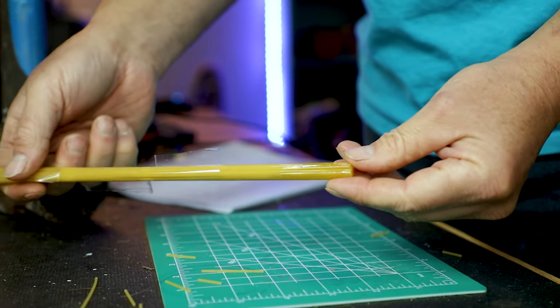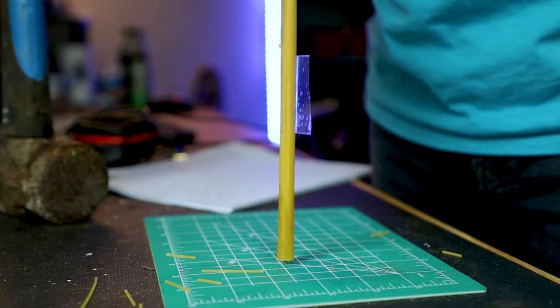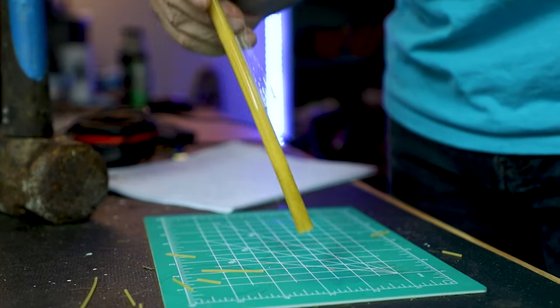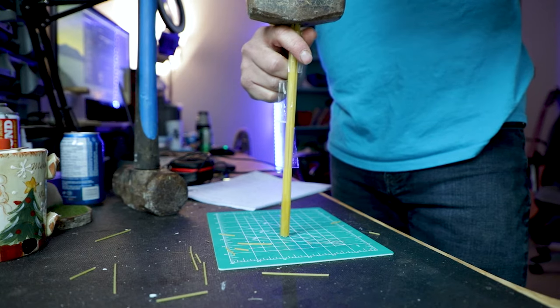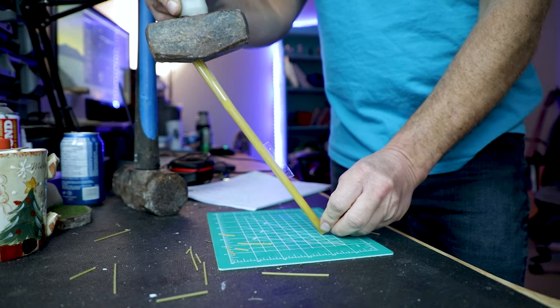If we then move to the pieces all together — what I've done is essentially taped a whole bunch and then glued just the very bottom, to give the idea of exactly how a hoof is. It's not just tubules; there's a bunch of material that gets pulled in. The cellular structure, without getting into too much, does bind them all together, so there's a little bit more strength.